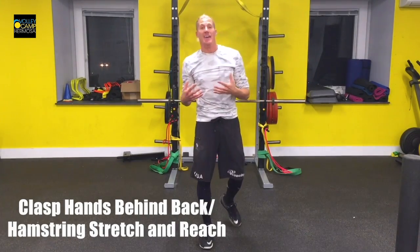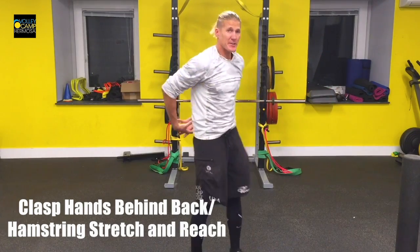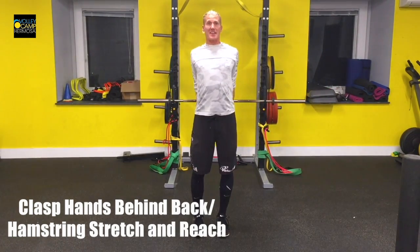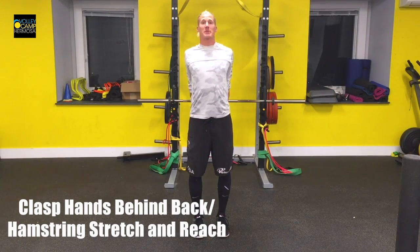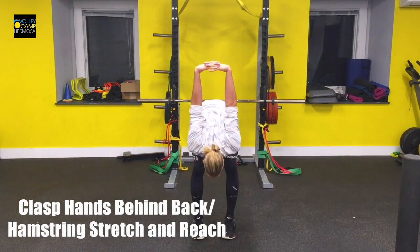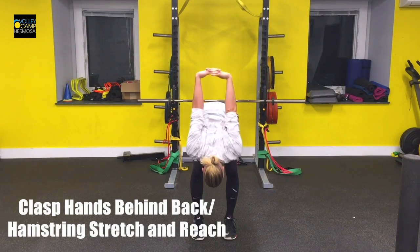This is your back hand clasp with hamstring reach. Take your hands and wrap them behind your head so that they're interlocked. From here, extend them so that you try to stretch your chest and make it as big as possible. Fold over and then get a little more range by pushing forward with your hands.